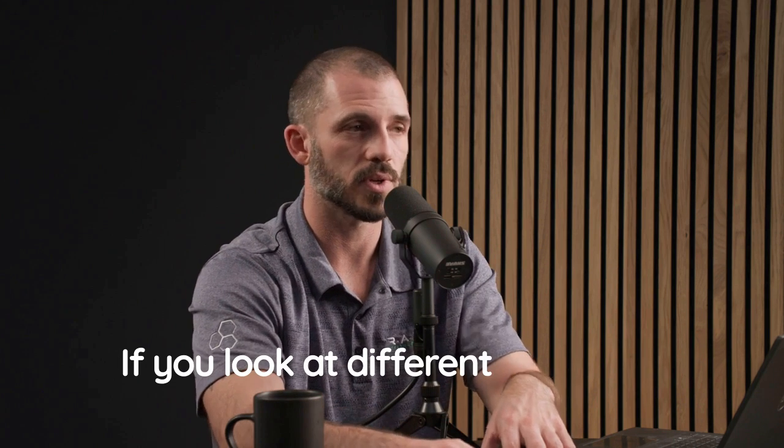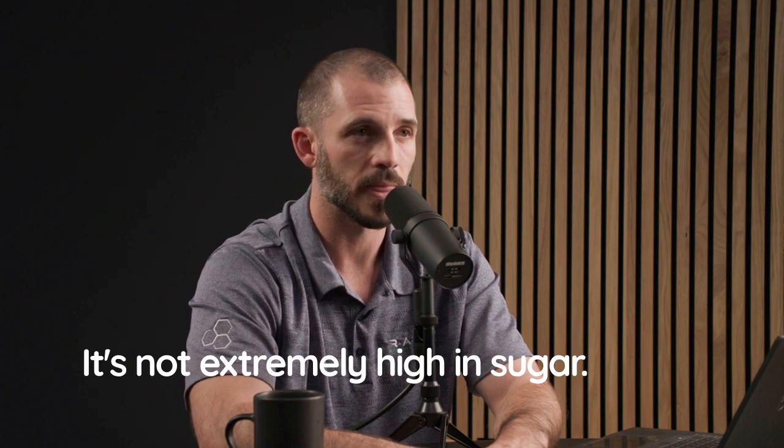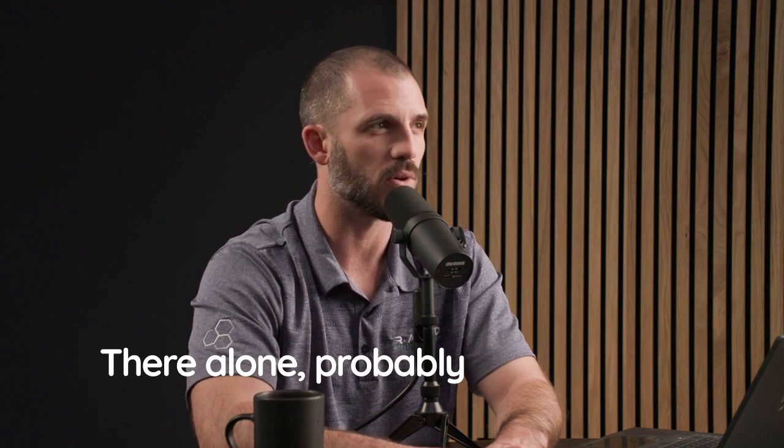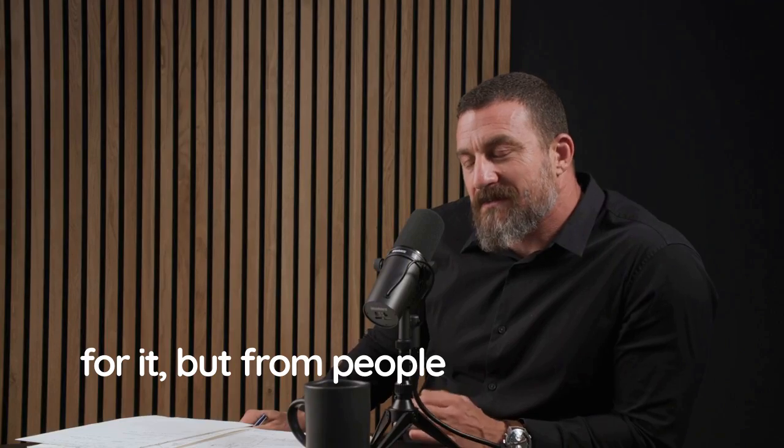Watermelon is a fantastic source of hydration. And since it is almost exclusively water you're eating, it's not extremely high in sugar in absolute terms, even if it is by percentage. That comment will probably blow the internet to pieces — people throwing watermelons.